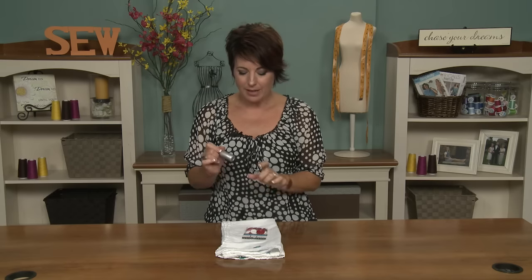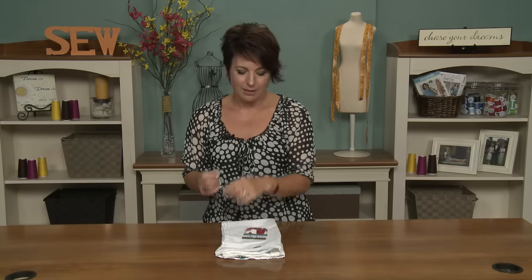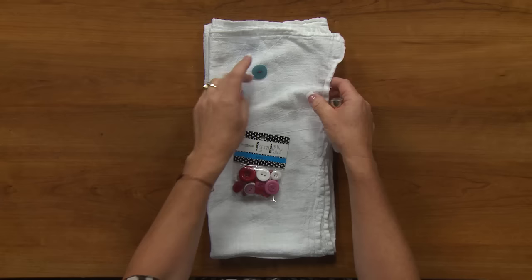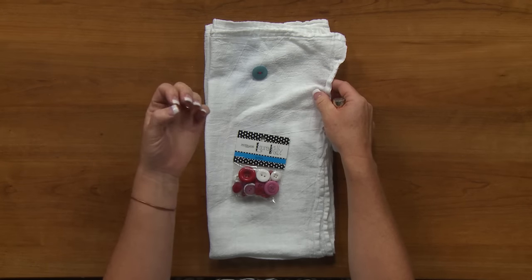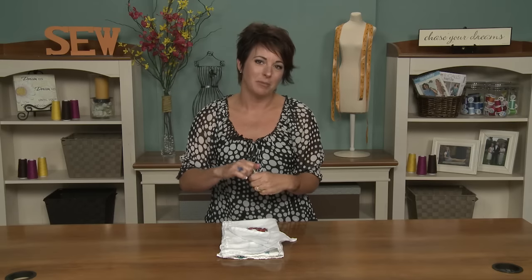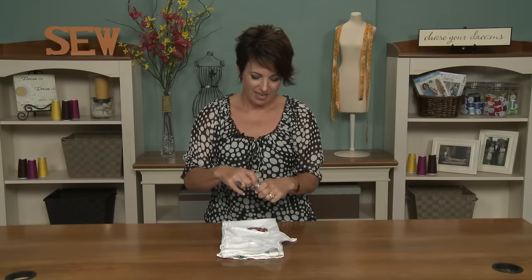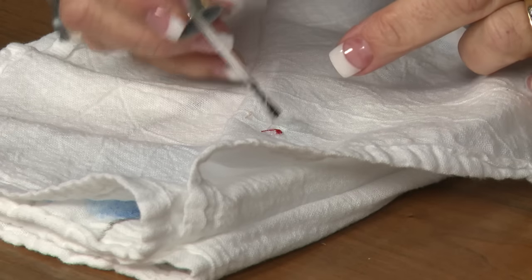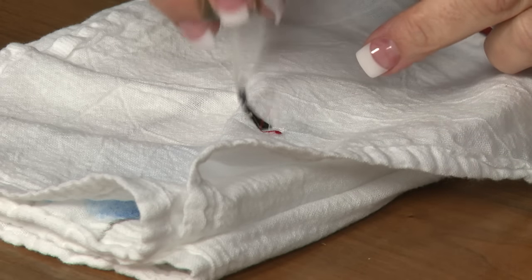This is something that I swear by when I'm sewing buttons onto any project. I use my sewing machine to sew on my buttons, so I don't have a knot at the end, and sometimes the thread will start to come loose. So I'll use nail polish — it kind of acts like glue — and I just put a dab of clear nail polish on there.